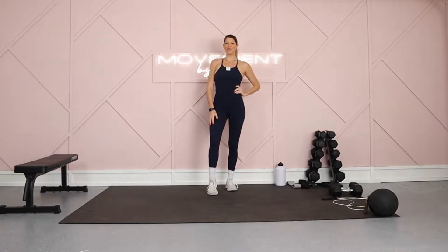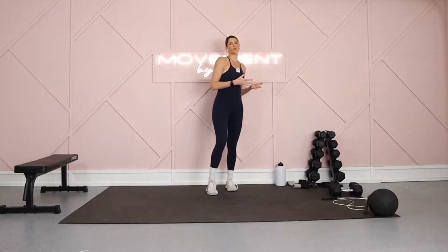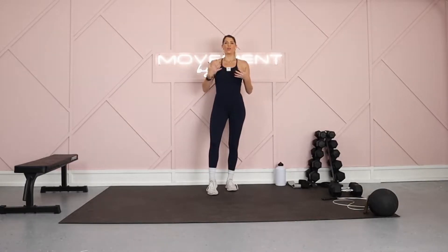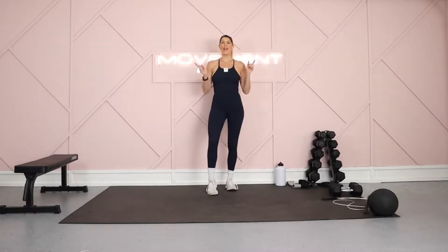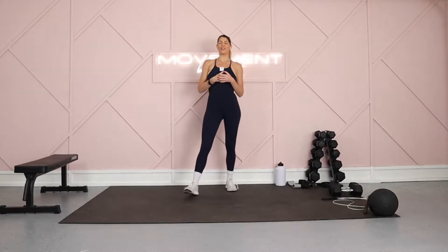Hey, we are back in the Movement by MK Studio and I'm so excited to sweat with you as always. Today we have a full body sweat class, 30 minutes. It is going to be intense, but it's going to be short, sweet, and effective. You do not need any equipment today. I am going to use a jump rope during the warm-up, but that's about it. You can do this workout anywhere, anytime when you're traveling, or you only have 30 minutes in your day and you're just like, I want to get in a killer sweat session. This is going to be the one. Are you ready? Let's get after it.